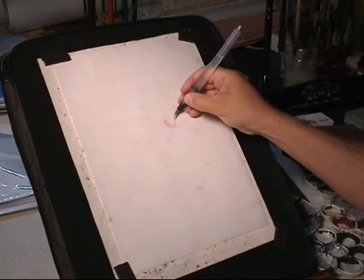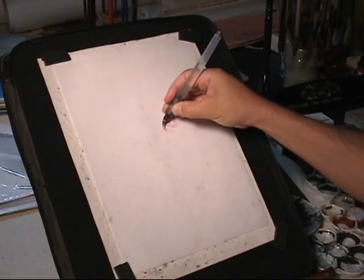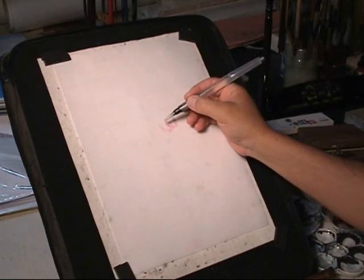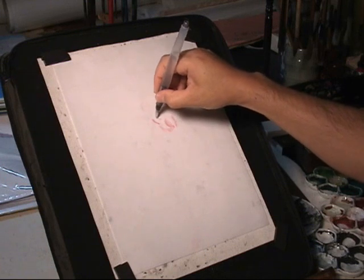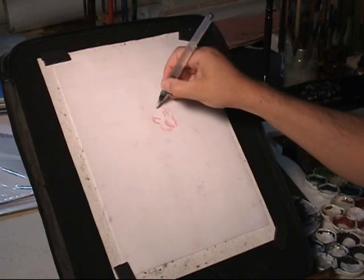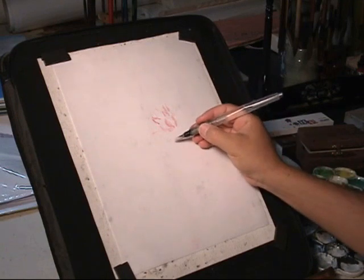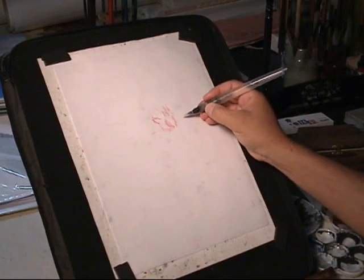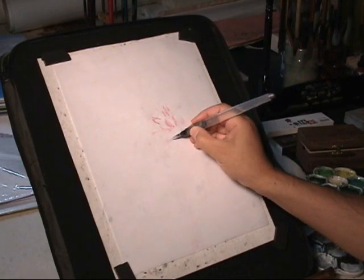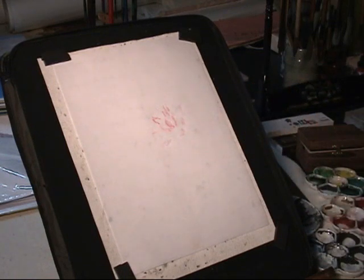I start a lotus pond painting. First I'm doing the lotus flower with very light pink as a mixture of white and rouge or crimson. I use this light pink to paint the outside of the petal. Then I shift to a darker tone of pink to do the inside of the petal.